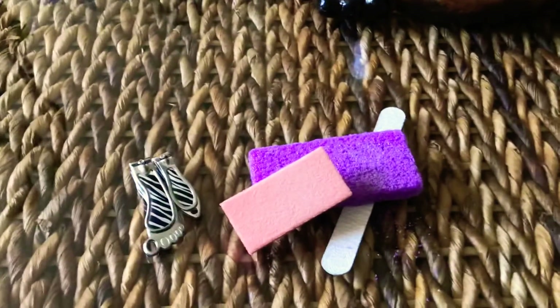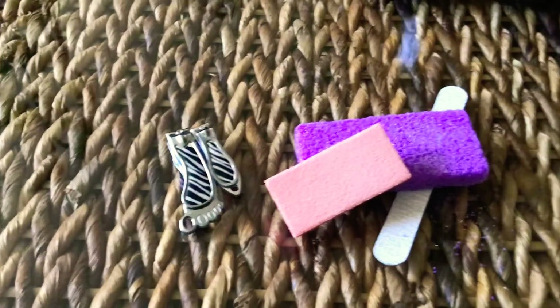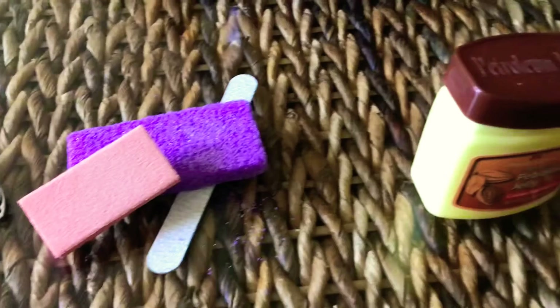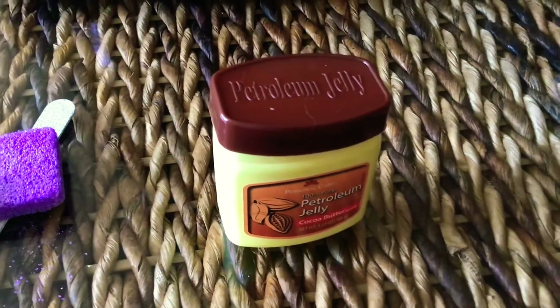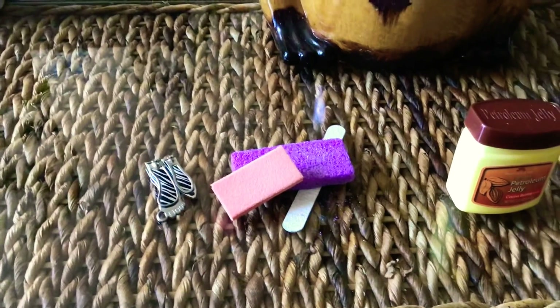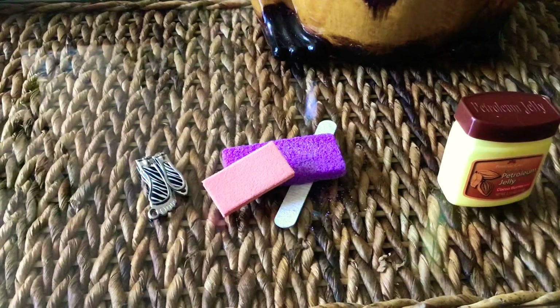Everything right here is $1.25 a piece. You get your two clippers, you get your kit with the buffer, the pumice rock, and the one for your nails, and then you got your petroleum jelly with cocoa butter. You can do it a couple of ways: either after you take a bath or a shower, or you can get a small foot basin, fill it up with whatever soap you want.